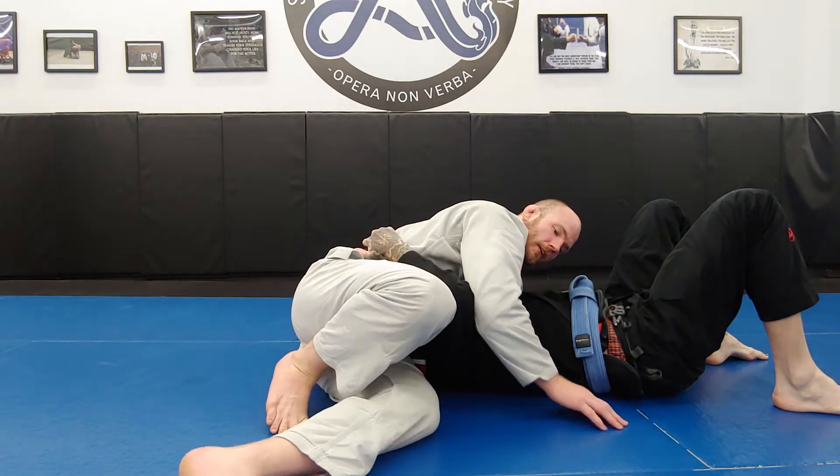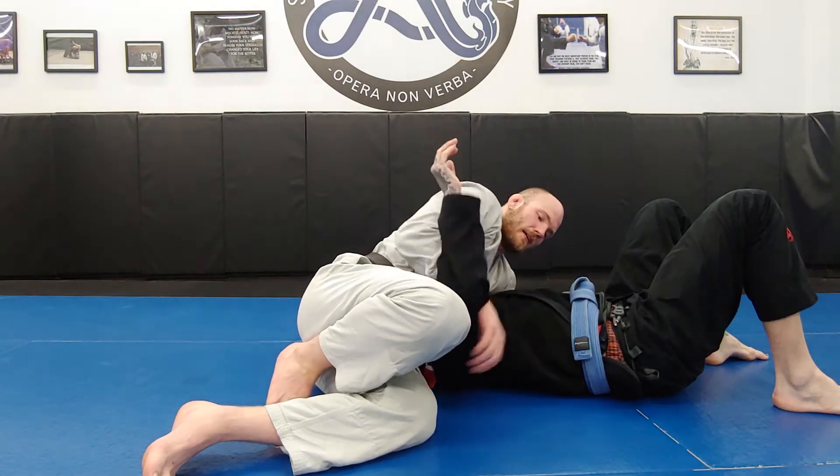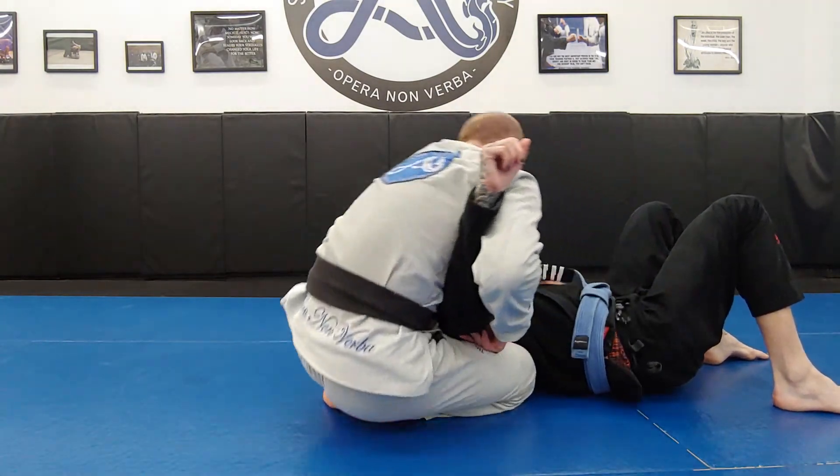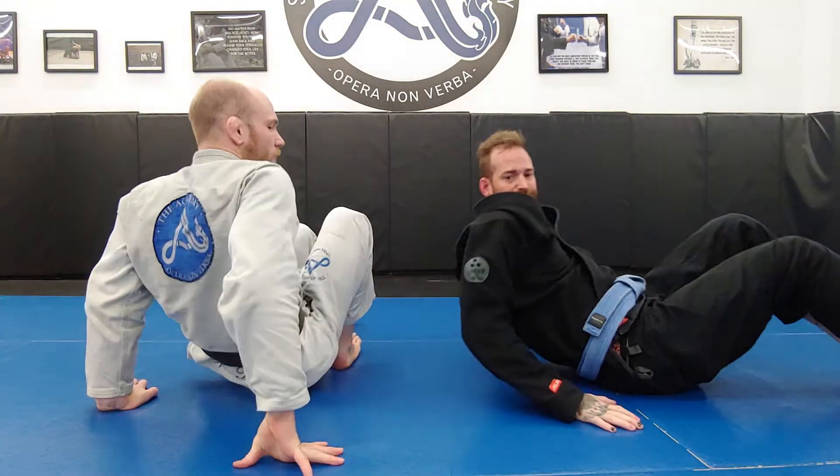From here, I could look at starting to come up, punching in overhooks and attacking, setting up arm bars, and so on. So that's north-south.